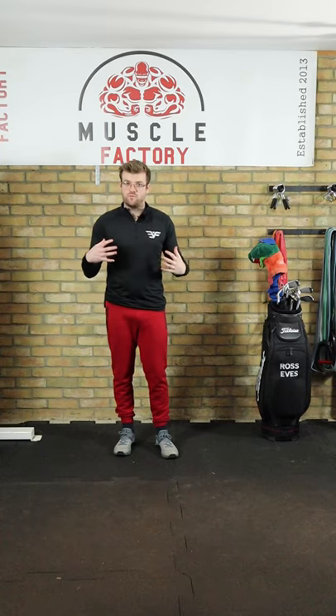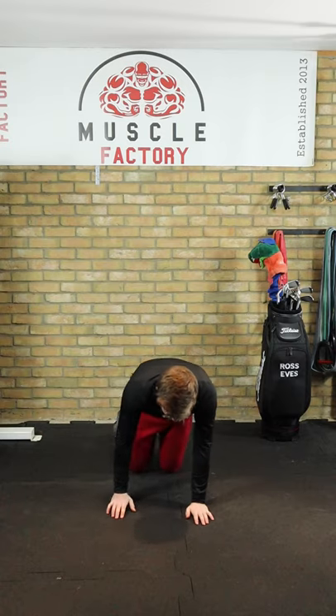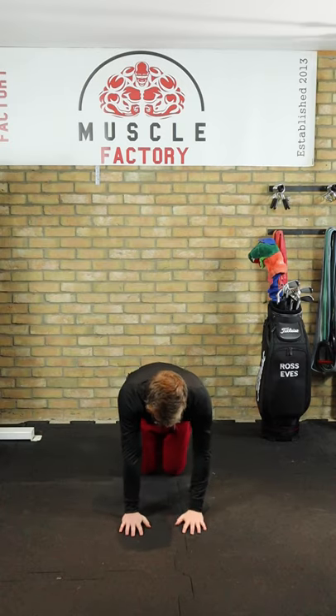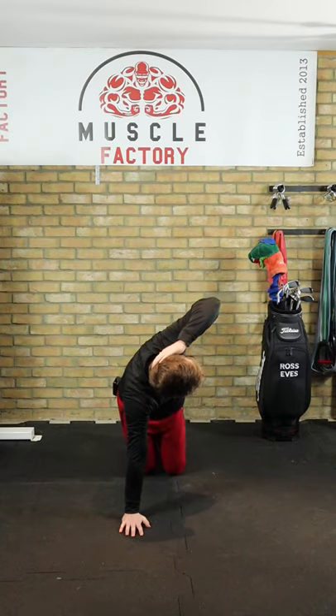If you want to open up your t-spine and get more rotation in the golf swing, here's a little tip. Get on your hands and knees, then place your left arm behind your head. We're going to repeat both sides, and all you're going to do is try and rotate.